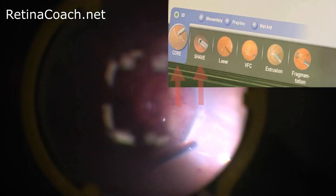This allows a good shave of the vitreous without tearing the retina. Depending on the vitrectomy system and the preferences of the surgeon, settings for shaving and core vitrectomy can be programmed separately in advance or set manually during the surgery.